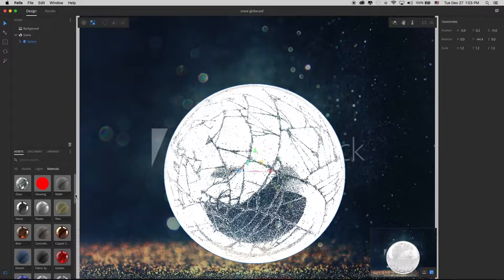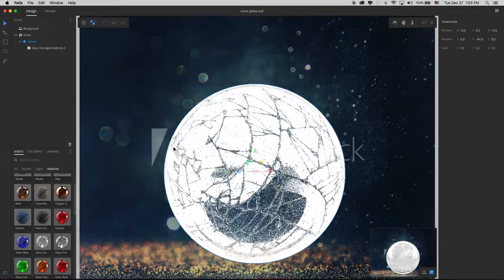It's called Damaged Glass. And you can see that it's got these cracks in it and so forth.